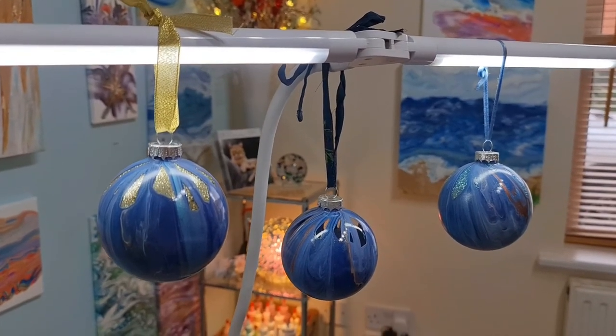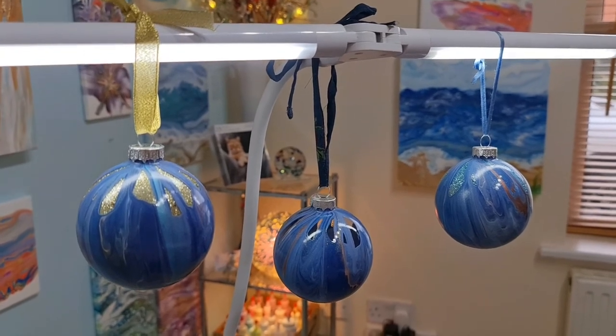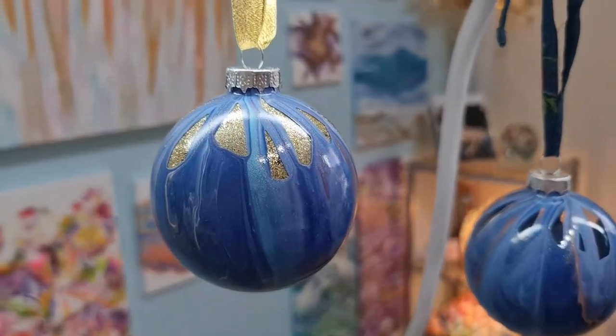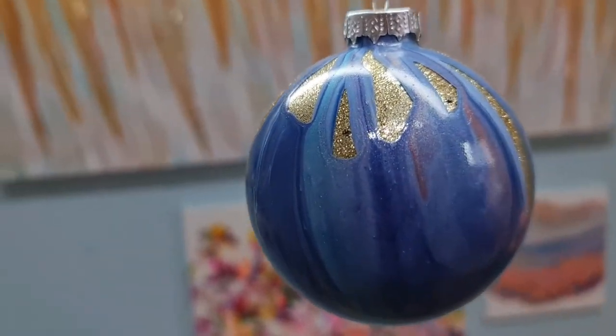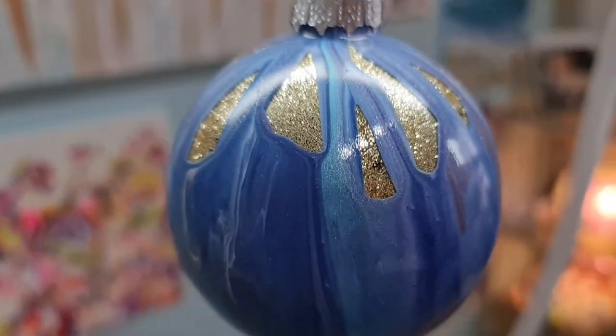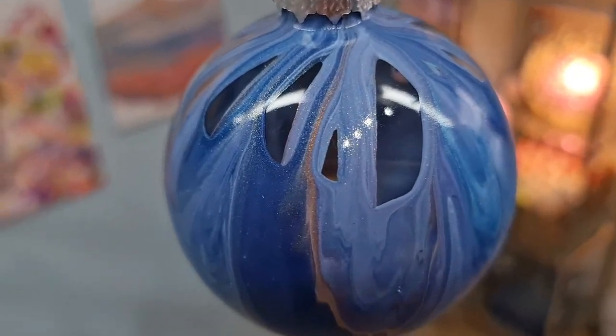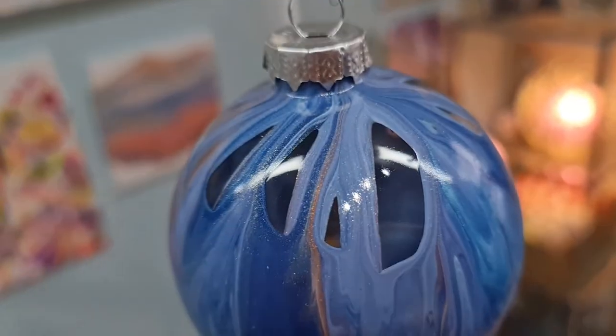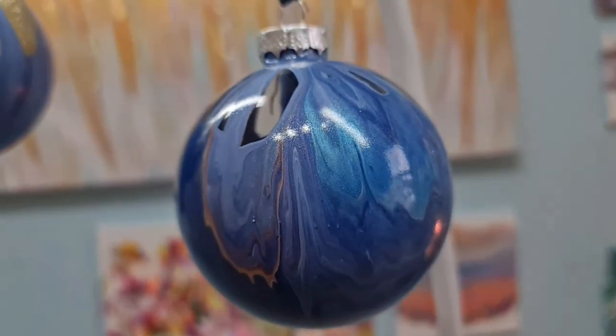So here are the Christmas baubles — I forgot to show you when they were drying but they're all finished now. I've put two spray coats of gloss varnish on. This is obviously the one with the gold glitter inside — you can see all those lovely colours and how shimmery and shiny they are. Then this one is the clear one — a nice variety of colours: a nice dark blue, a bit of white mixed in with the blue, some copper, and you can see the 24 karat gold shimmering there. And that nice beautiful turquoise.